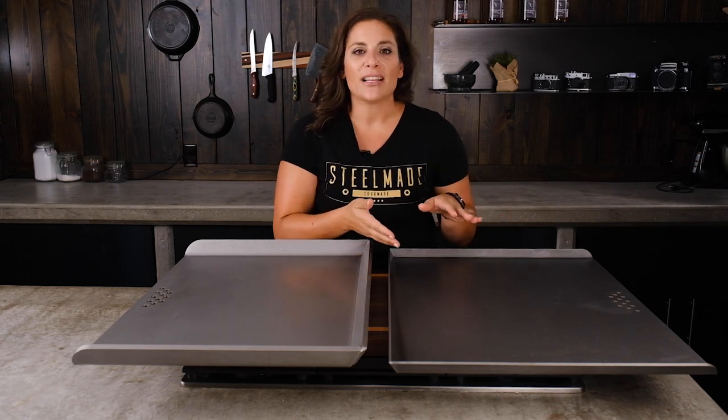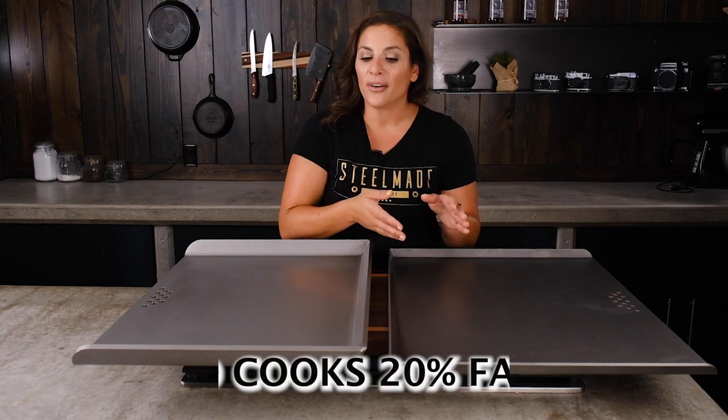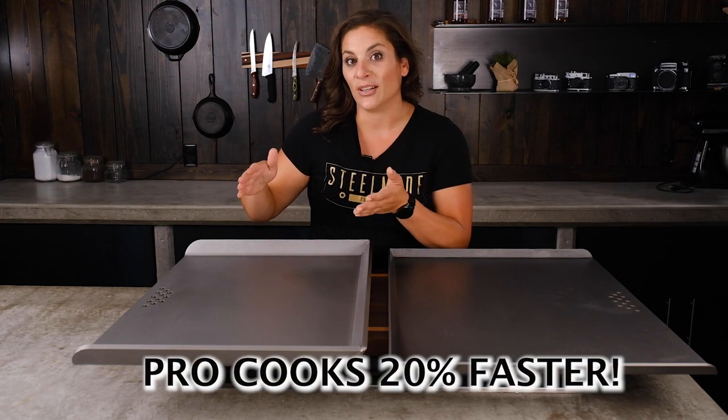The standard flat top infuses food with heat faster than any regular pots and pans. However, a Pro Series flat top does it 20% faster than the standard.